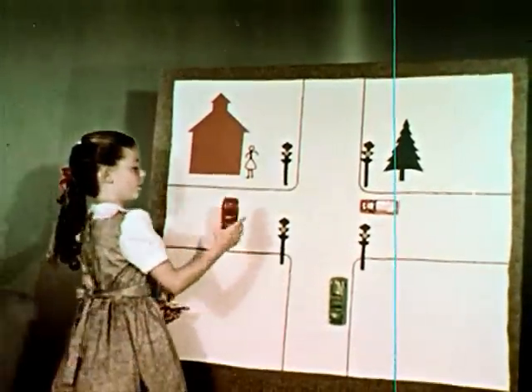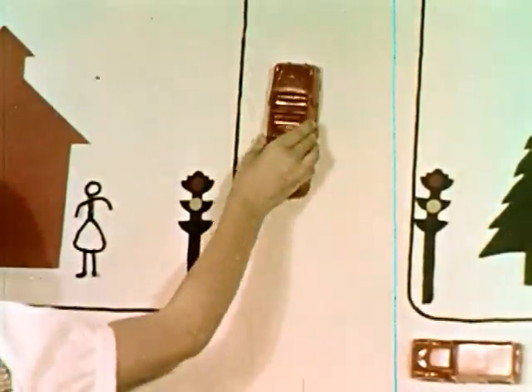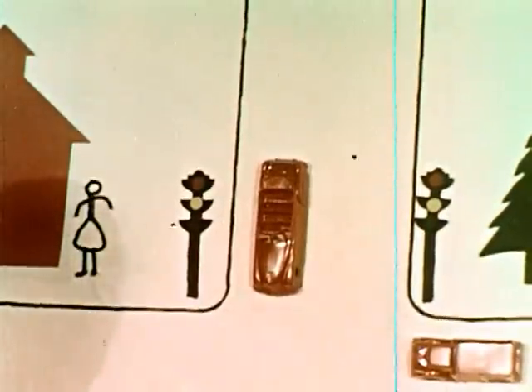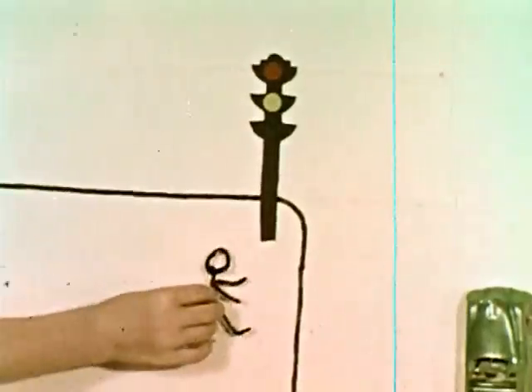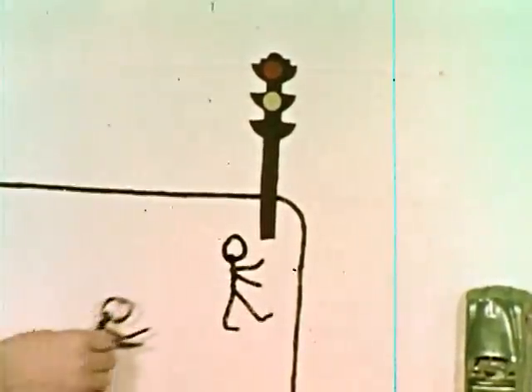Good safety rules can be demonstrated on flannel boards. Diagram a street crossing near your school. Lightweight dime store cars and trucks with sandpaper glued on the bottom and stick figures made from pipe cleaners can be manipulated to work out all kinds of problems.